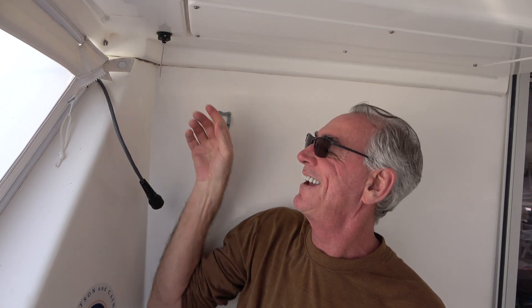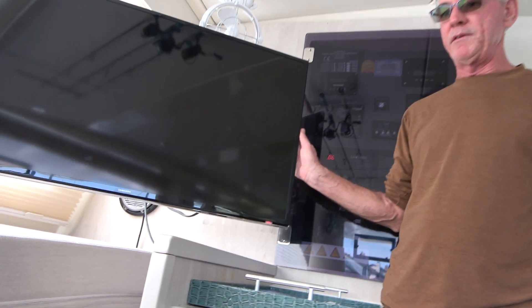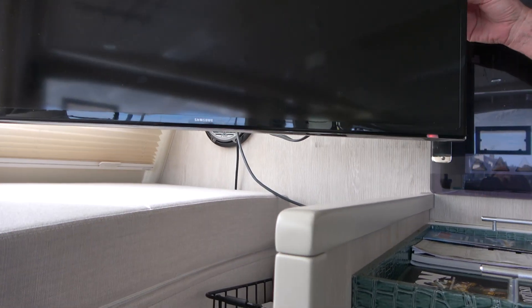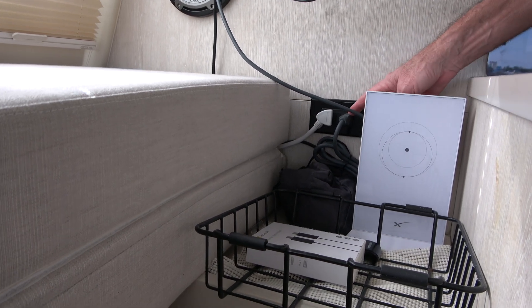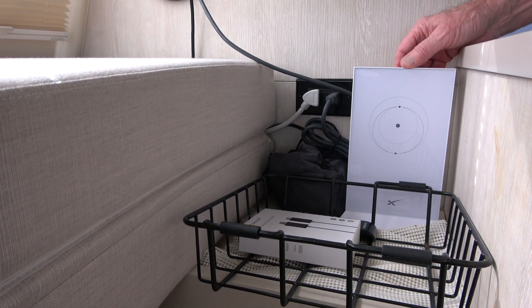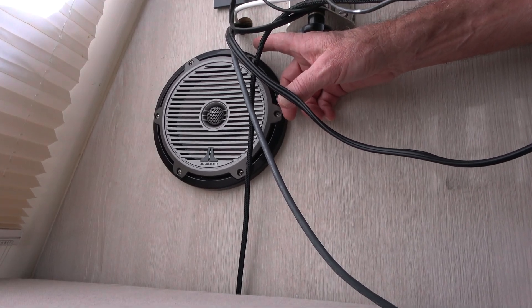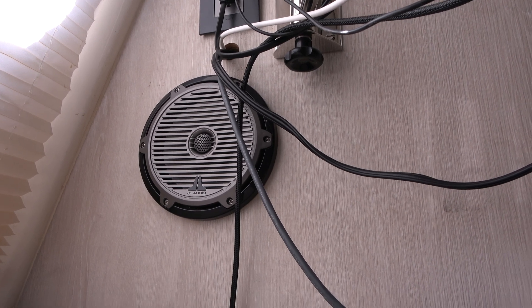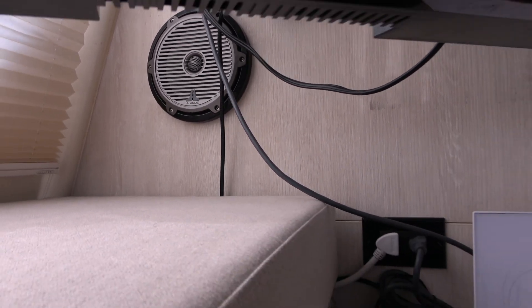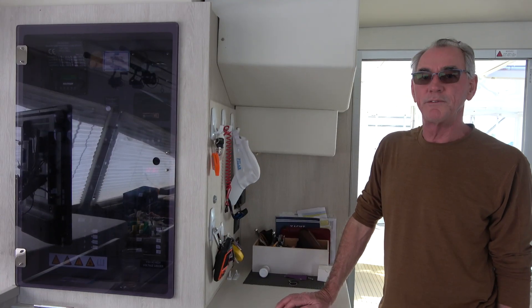The most convenient place on our boat for the modem was right over here near the TV and control panel on the Leopard 48. It's a nice spot for a couple of reasons: number one, we have 110-volt power available right there. The cable to the dish runs up through the bulkhead and behind the control panel.